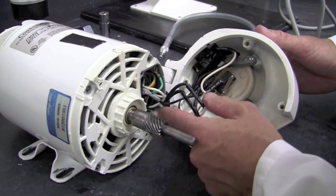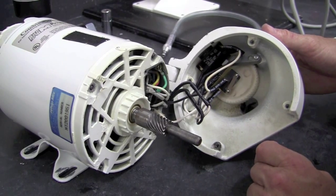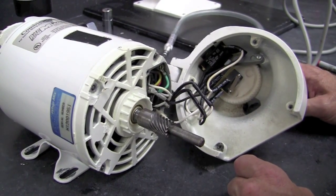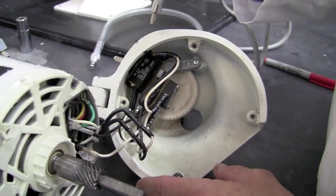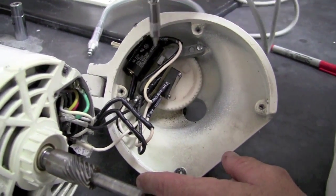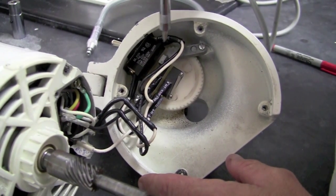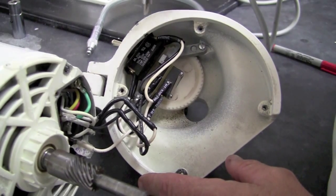We want to make sure that all the wires are still attached to the actual bottom of the motor itself. If they are, we're ready to accomplish our switch replacement procedure. The first step will be to locate the two flat head screws that hold the bracket for the micro switch and remove those so we can access the switches and the nylon gear.